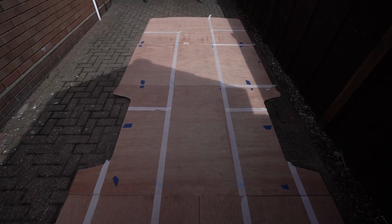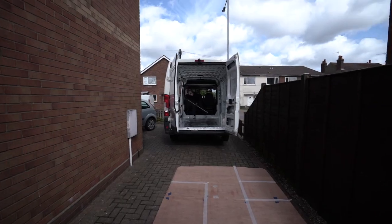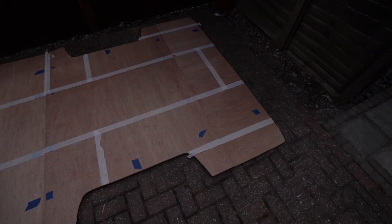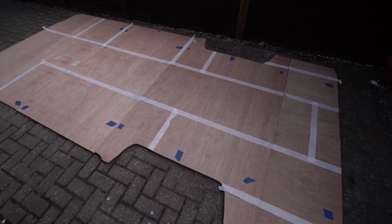We just finished taking all the floor out. Cass is doing the sweep and now we're going to get the big roll of vinyl, lay it on top, and do a rough cut out.